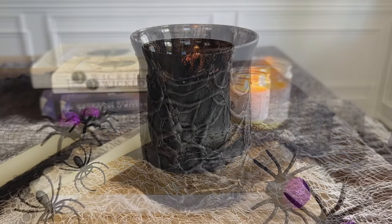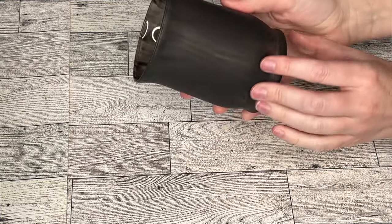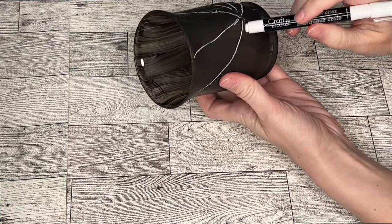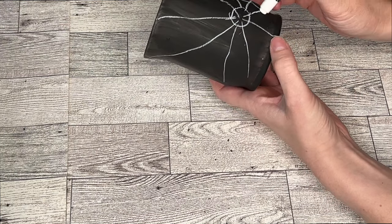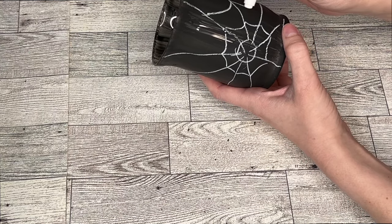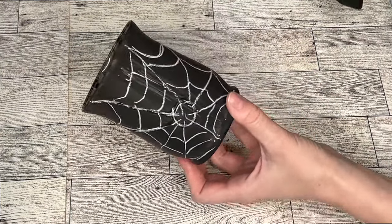This next one looks a little complex with the spider web but it's actually not. I took one of the vases from Dollar Tree and painted it black — just one layer to make it easier when I went in with hot glue. Then I grabbed my chalk pen and drew out the spider web, doing lines almost like cracked glass, then adding a circle on the inside and connecting the web. You could use a pencil or marker — really whatever you want, because we're going to cover it with black paint anyway.